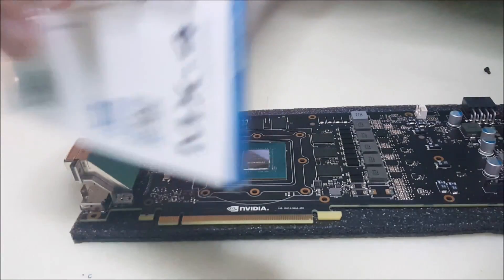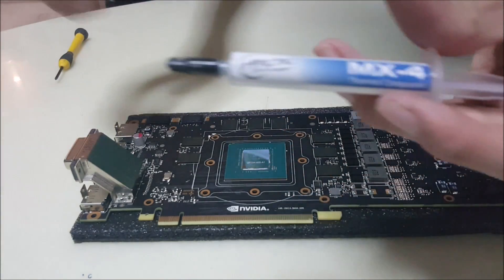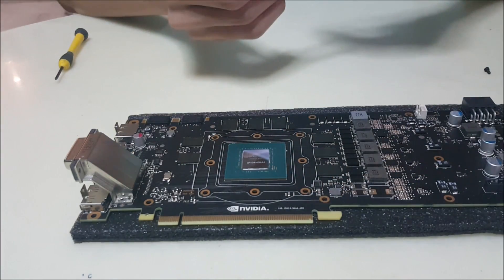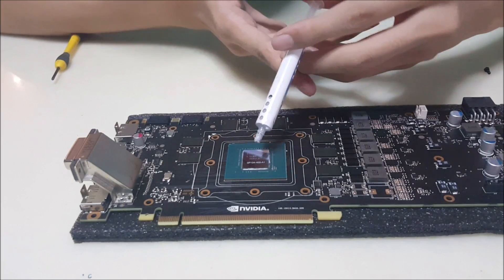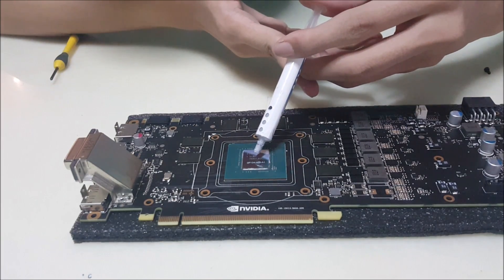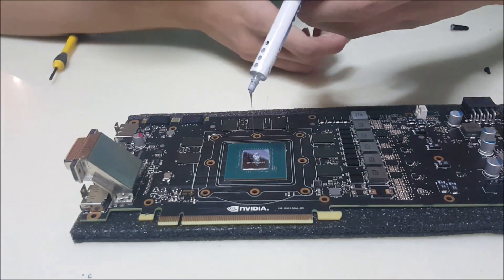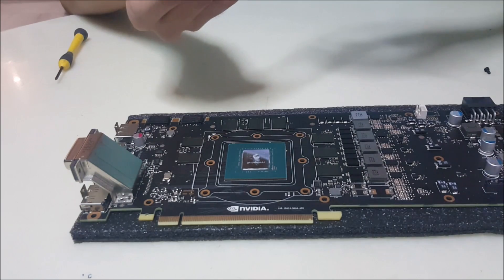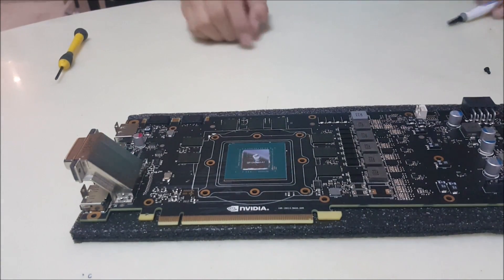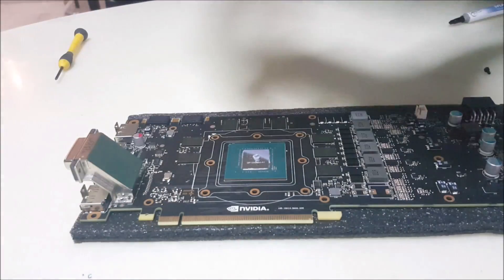This is the Arctic MX-4 that I'll be using. We're going to apply a pea-sized amount on it — just a tiny pea will do. I think I applied a little too much, but there we have it. A pea-sized amount will do, and now it's time to assemble it back.